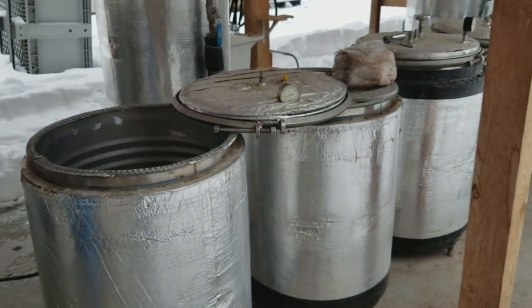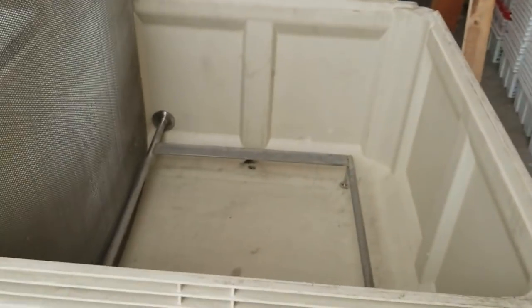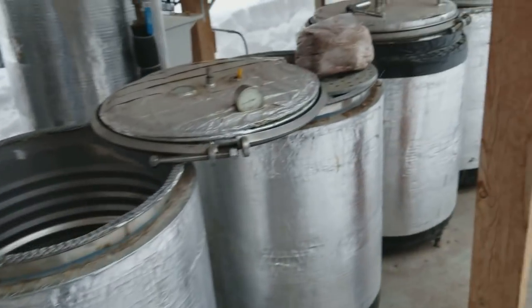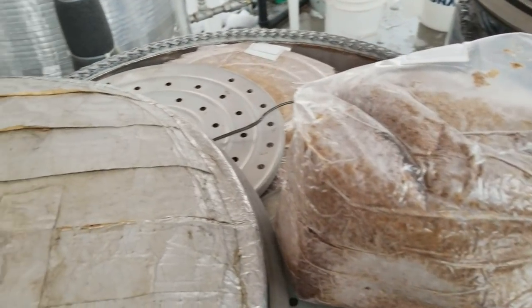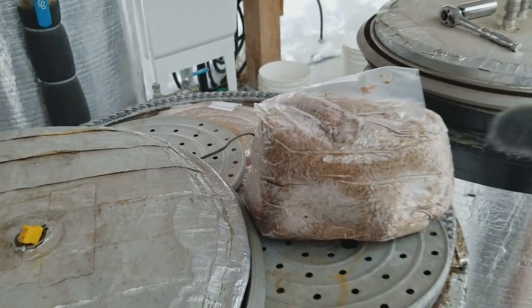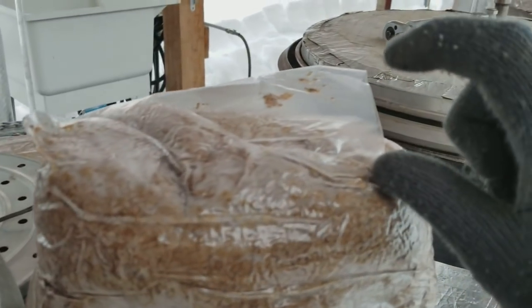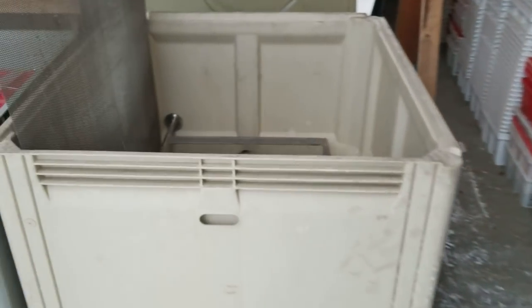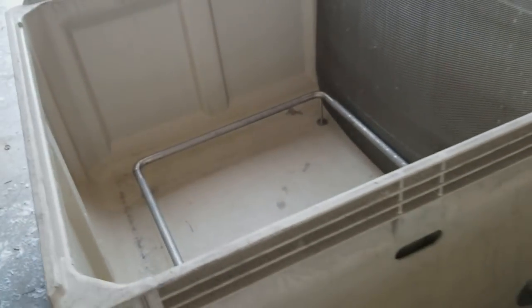The 55-gallon barrels can hold about 50 bags at most, whereas this new steam tank I'm hoping can hold around 150 bags or possibly more — especially with the smaller bags. When doing master's mix, these five-pound bags sit up a bit more, maybe two to three inches, so they use more space. We're figuring out the max and min of this new design based on the substrate we're using.